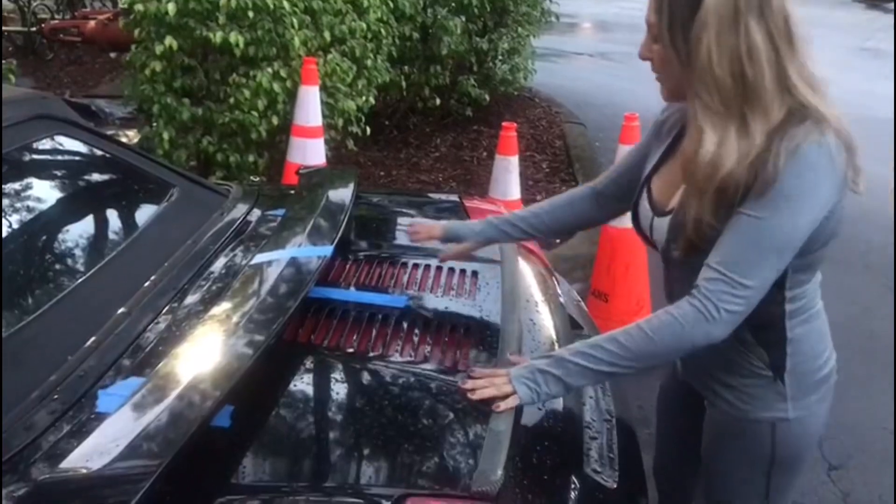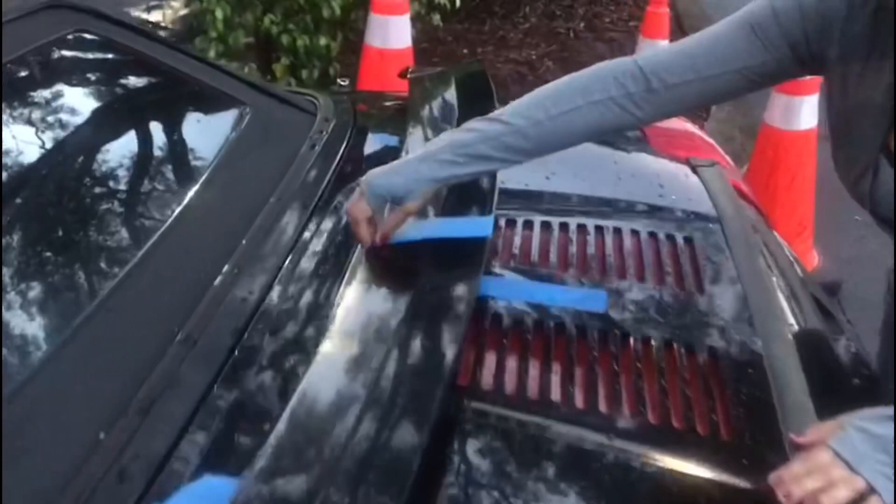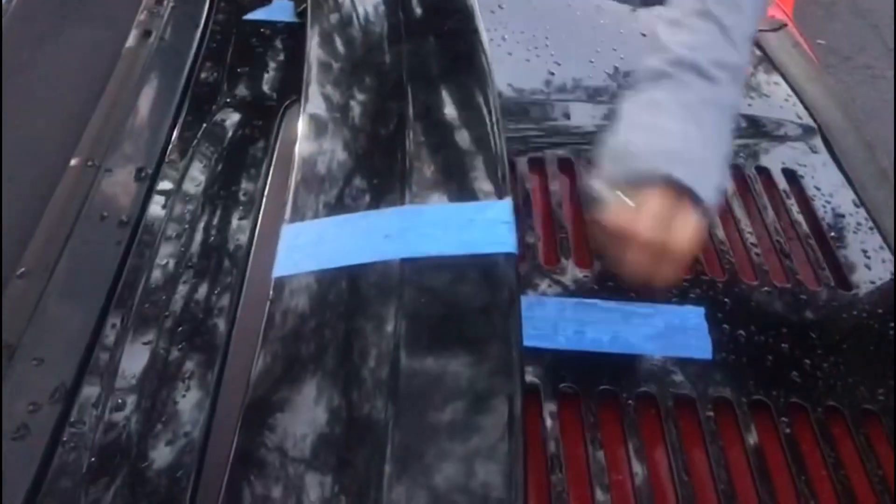So the next step, I'm going to remove the tape. As you can see here is my mark for the middle part, and I'm just going to see how it's going to look.